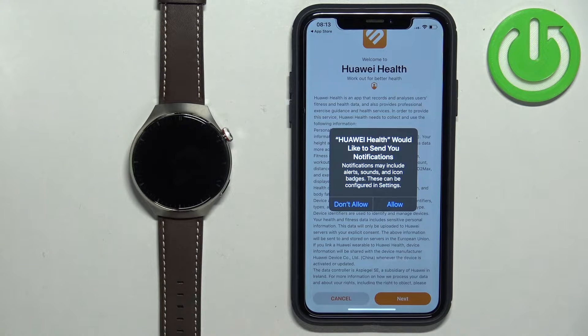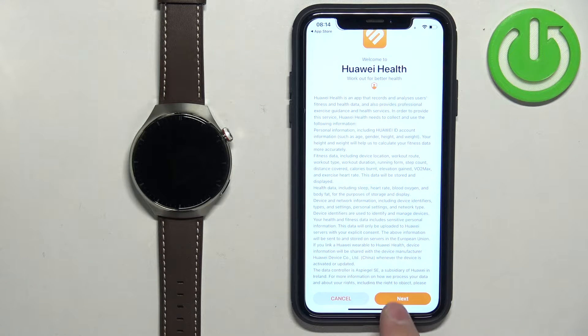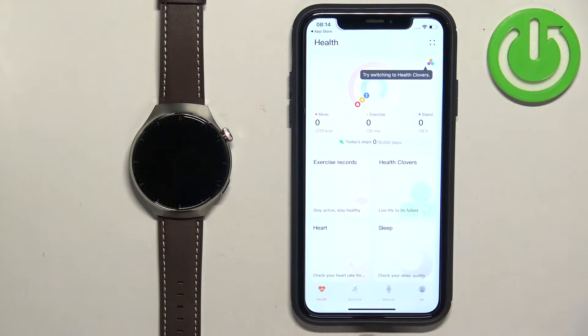Once the application opens you may see a couple of pop-ups about permissions. For example, here we have notifications. If you want to receive notifications from your iPhone on your watch you need to allow this permission. If you don't want to use that feature you can deny it. I'm going to allow it and then tap on Next. And you should see the health page of the app.